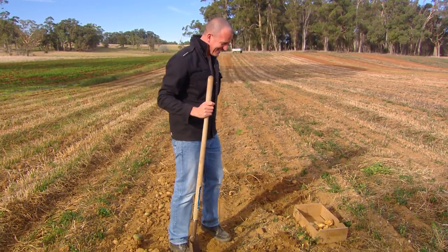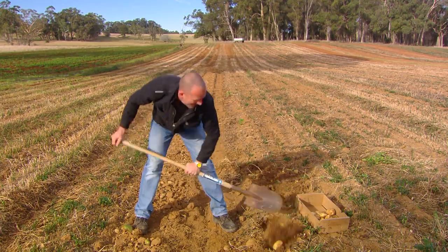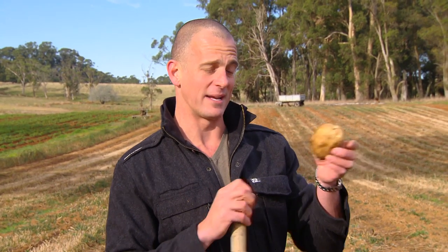It's a hard bit about finding potatoes — not there, a little bit further over. There we go. That is a beautiful Robertson Kennebec potato. They're fantastic, really good for making chips.